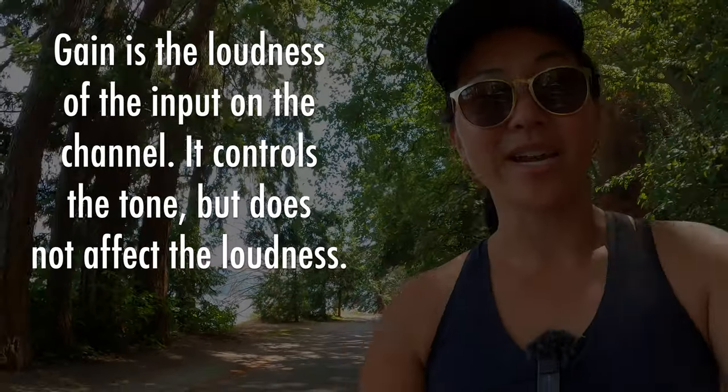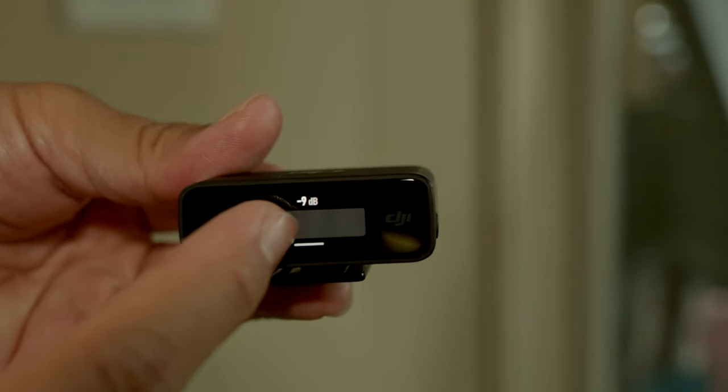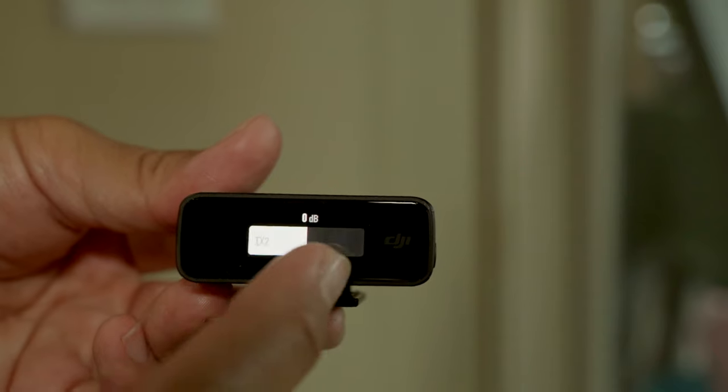Another way to prevent clipping is to adjust the gain, which you can do on the DJI microphone. There's a key advantage here: on the Rode Wireless Go 2 you can adjust gain, but you have to set it for both transmitters together — you can't set gain for each individual transmitter. The DJI mic lets you do this separately, which is really handy for Martin and me during travel vlogs because his voice is naturally louder than mine, so we set different gain levels for each of us.